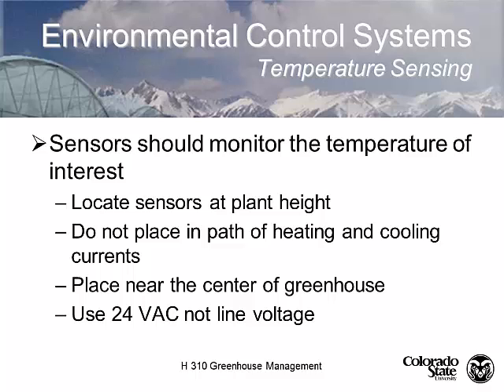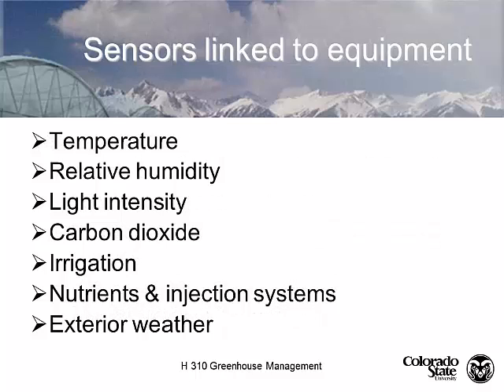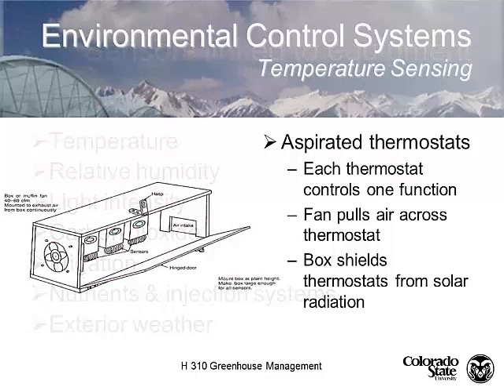We use a 24-volt sensor that controls the fan through a relay. Sensors that can be linked to equipment include temperature, relative humidity, light intensity, and CO2 levels. There are also irrigation sensors — technologies that can detect how much water a pot needs. Dr. Bowerly in our department is working with researchers across the US designing irrigation control based on soil moisture and plant models, with working examples at the CSU Hort Farm and in Ohio. We can also monitor nutrients, injection systems, and exterior weather.